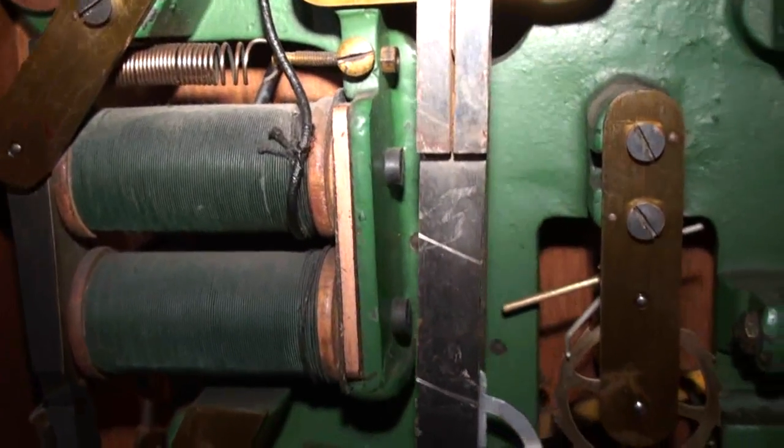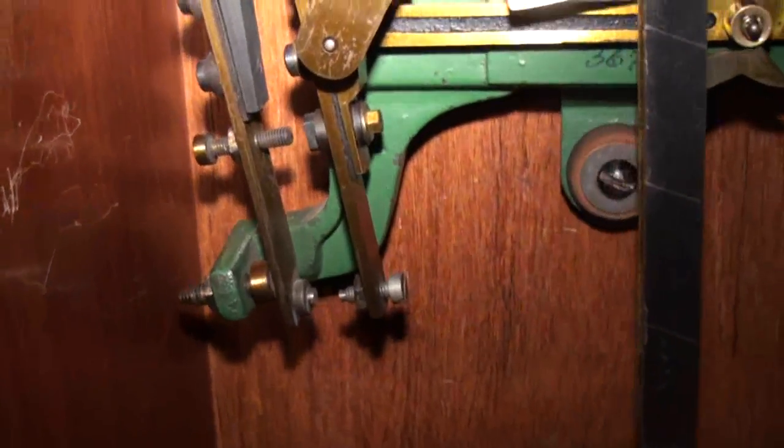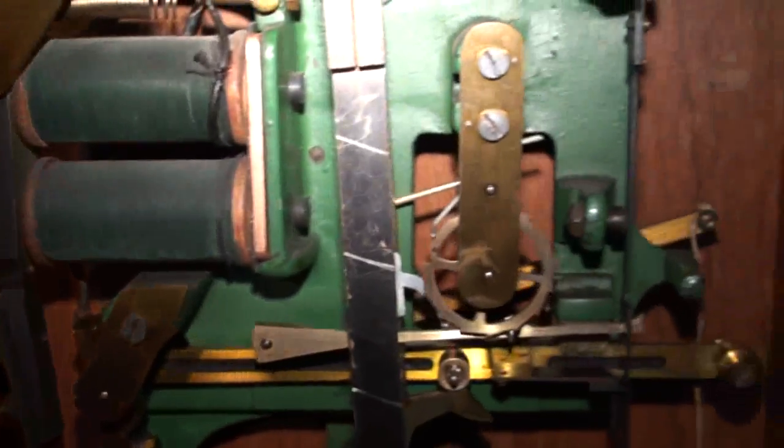The magnetic coils over here close the contact and then throw the lever back up. Again, it happens every 30 seconds.